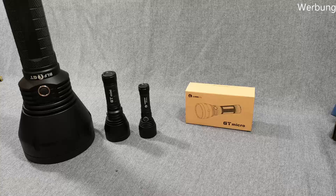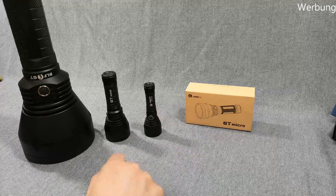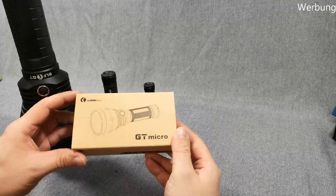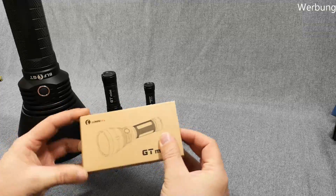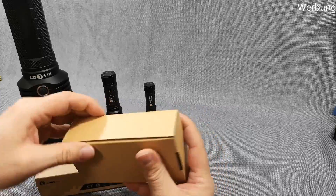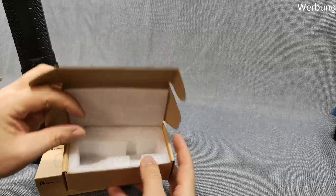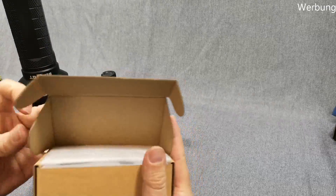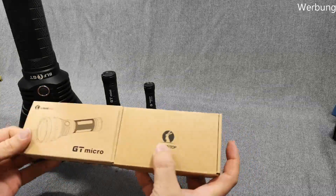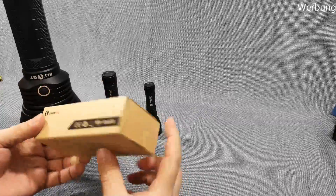Let's give you guys a quick look at this new GT Micro. I got a prototype, so I'm quite sure that's the box as you will get it if you participate in the group buy. But since it's a prototype, I didn't get any accessories or the user manual, so I cannot show the latest version.